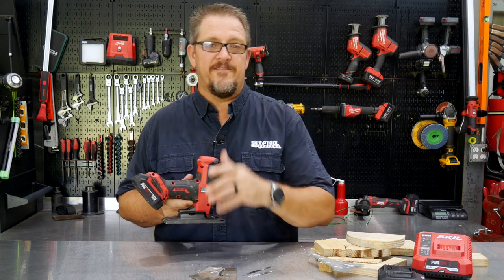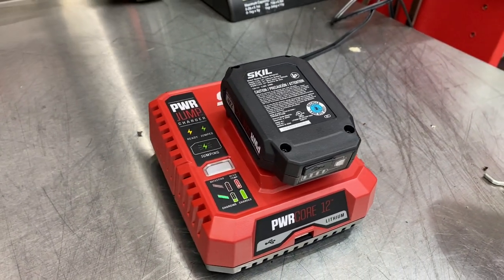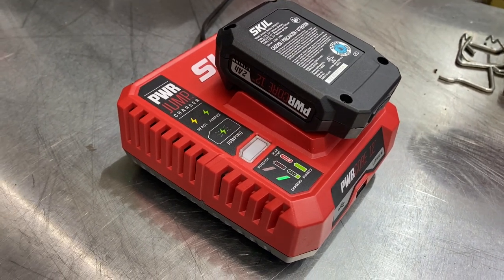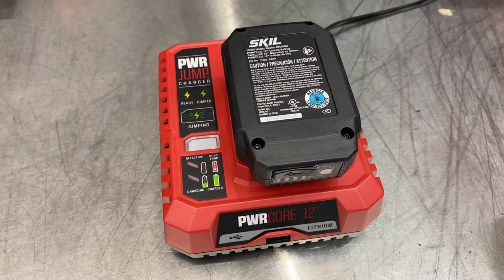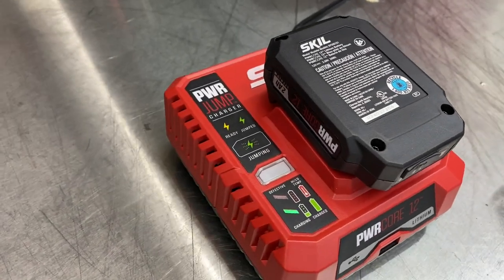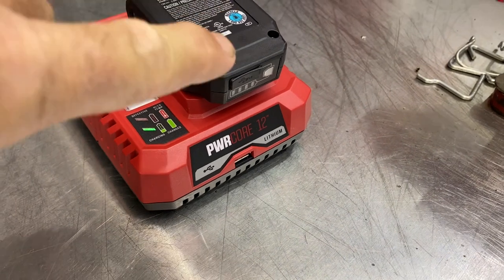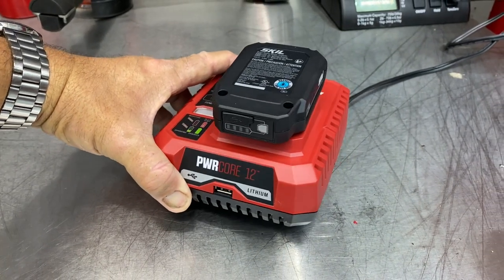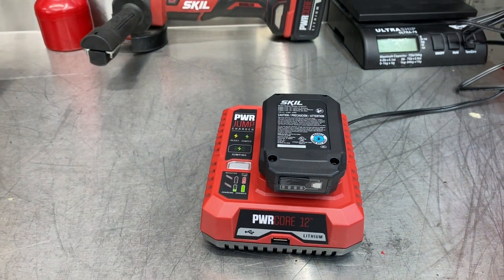Click the bell notification so you know when new videos are available. When buying into a new power tool platform, do not discount battery and charger technology. Go with a manufacturer that makes their own batteries and does a good job. Skill's Power Core Power Jump system charges a 2 amp-hour battery from zero to 25% in just five minutes, so you can stick it in the charger and quickly have enough to finish a job. Their batteries and chargers also include USB ports for charging smart devices.